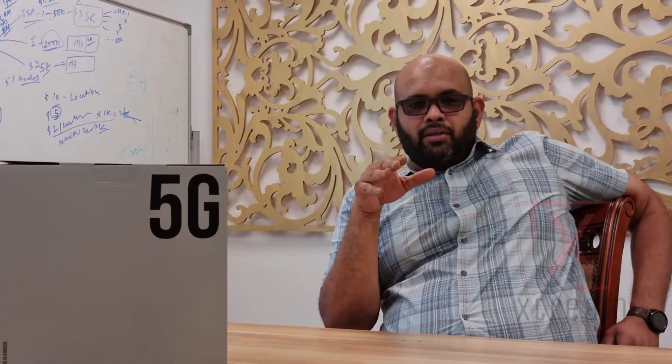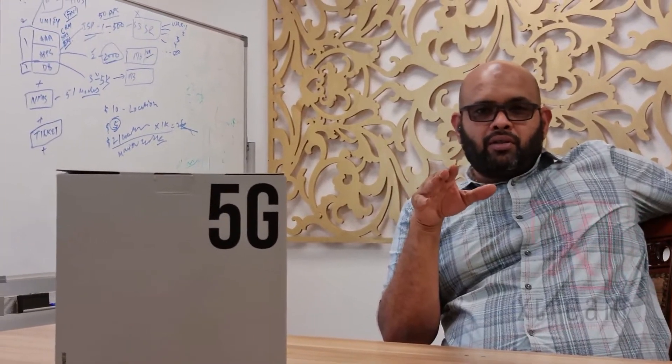Hi, my name is Mohammed Taha with Xtreme Vision in Dubai. Today we are going to be talking about Green Packard's 05A, which is a 5G CPE. This video is going to be divided into three parts: the first part is the unboxing, the second part is going to be talking about the spec sheet, and finally we will be talking about the applications.